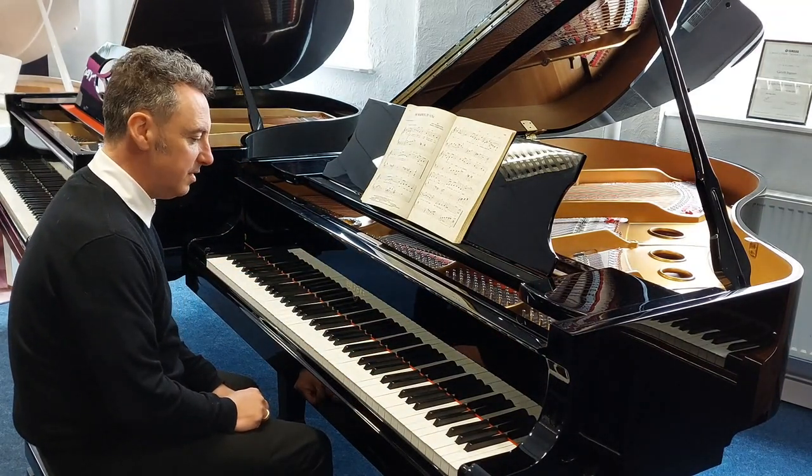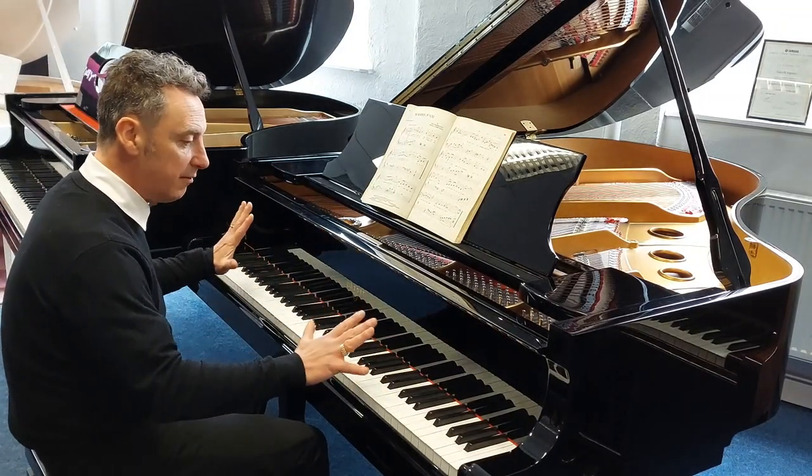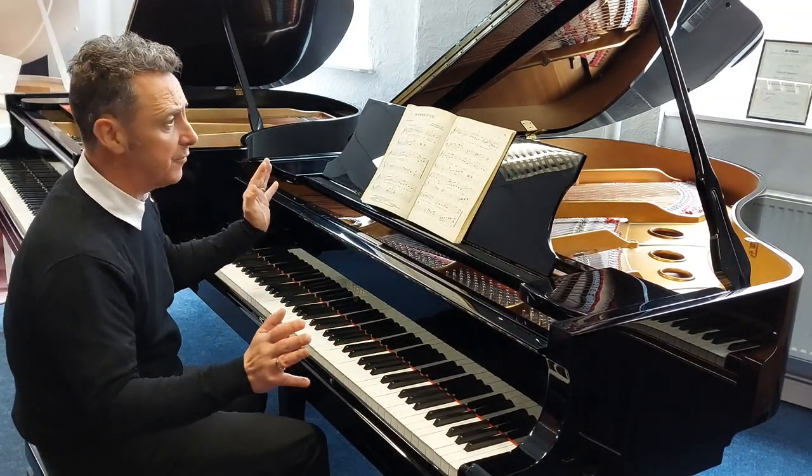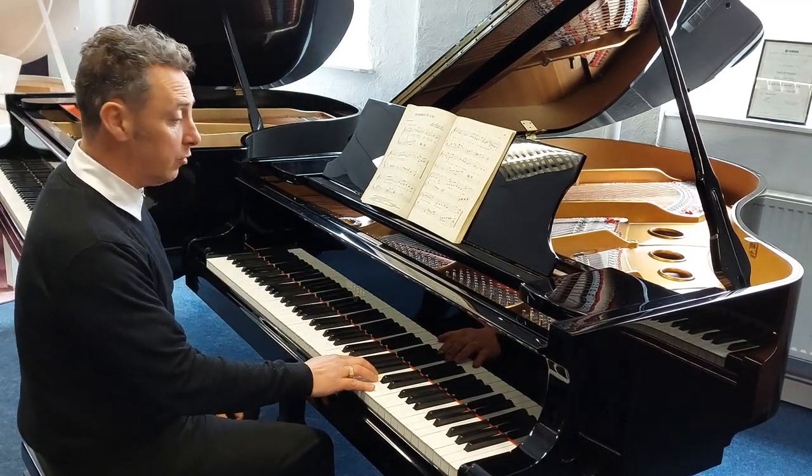Guys, it's fantastic, this piano, it really is. Really great responsive action, beautiful cabinet, nice size, and it lends itself to all styles.